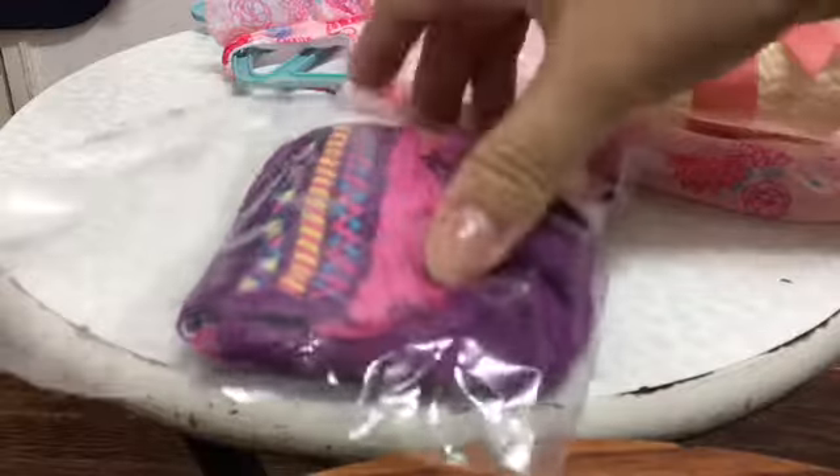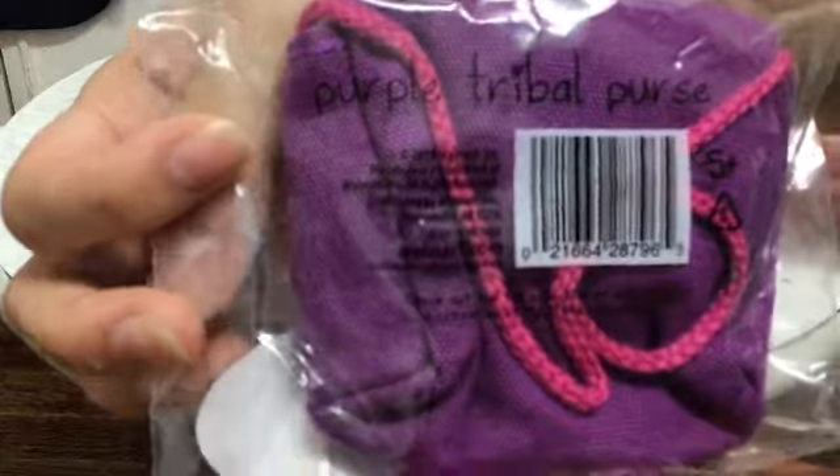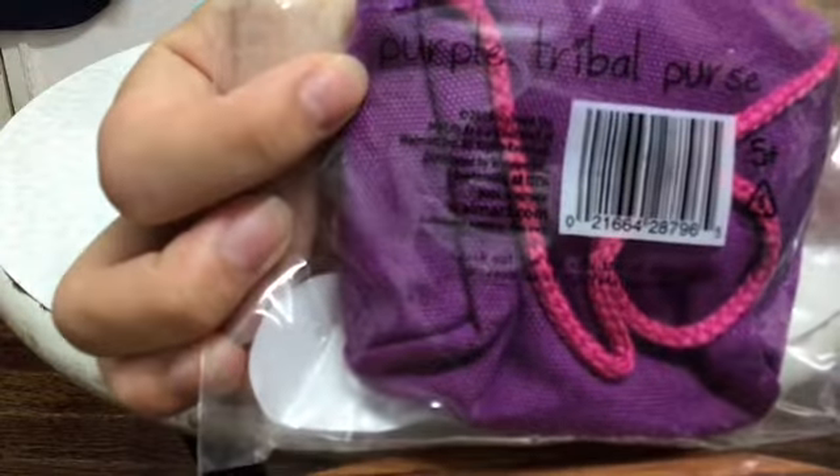Let's take a look at this mini bag. It's called the Purple Tribal Purse, as it says over there. So let's open it up and take a look.